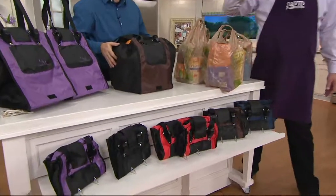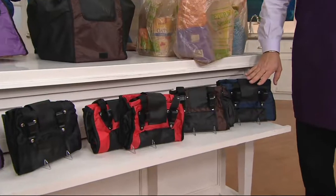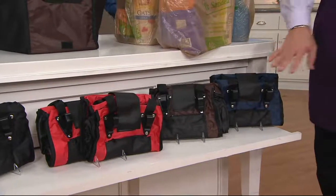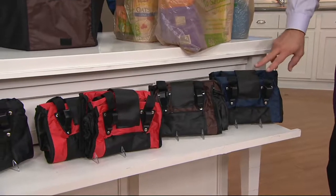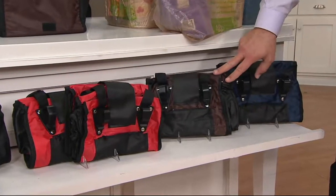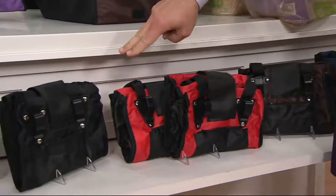You're getting a set of two no matter what color you order, and 3,000 are now gone. Here's your blue — blue sold out when we had it last time, and now I have fewer than 700 left. It's very possible we'll see blue sell out again tonight. Set of two blue, most limited. Set of two brown. Set of two red.